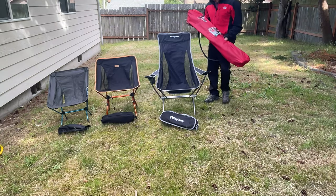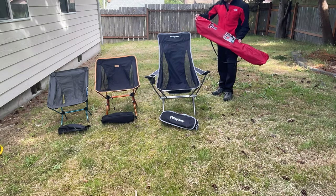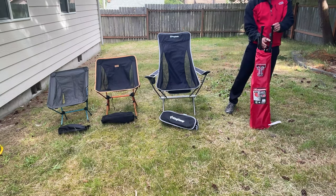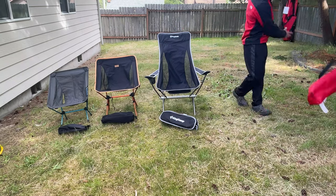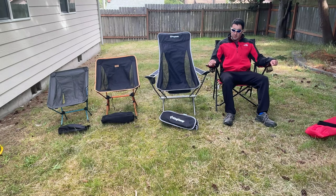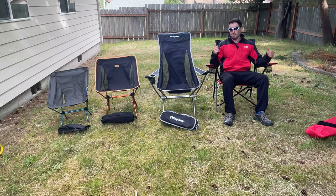So let's now check out the typical tailgating chair. The pro of this chair is it's easy to pop up, you have armrests, you have cup holders, and it's sturdy. But it's big, it's bulky, and it's not ideal if you're trying to make room in your Jeep. If you're going to a soccer game, great chair. But for me, a little too bulky.